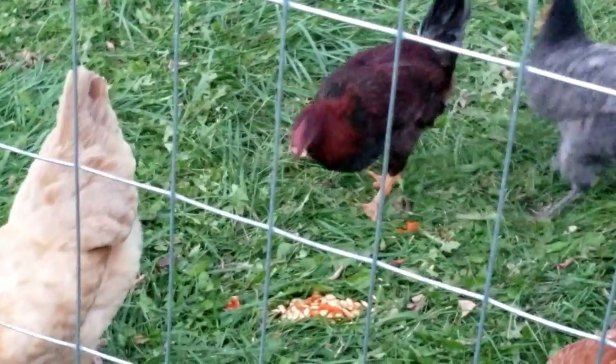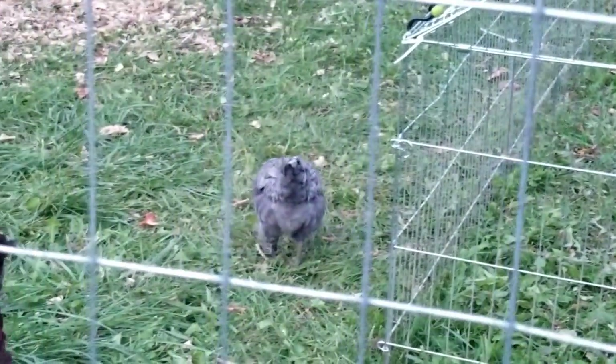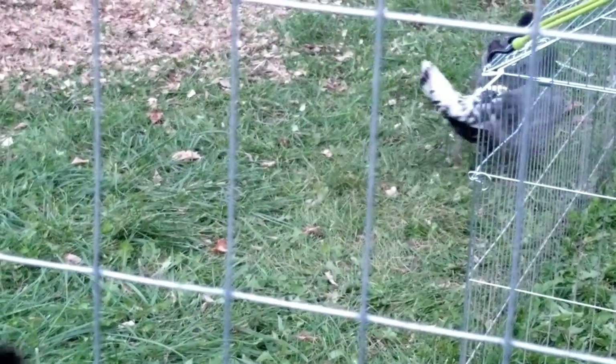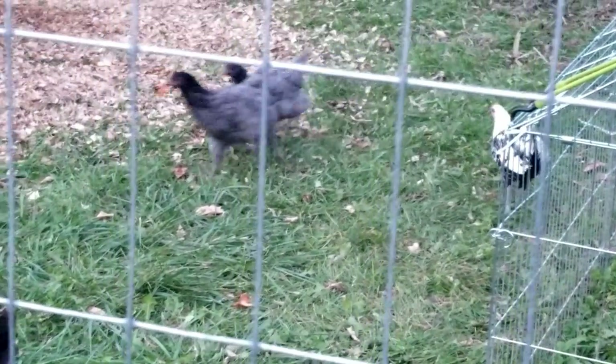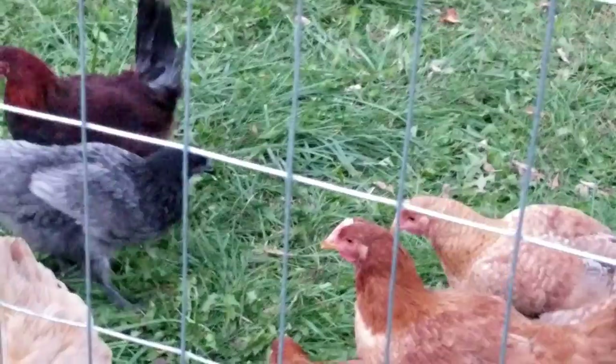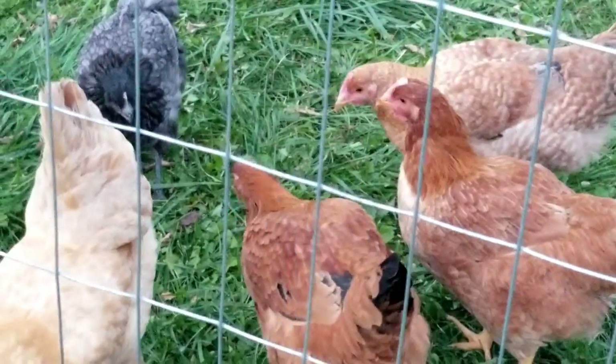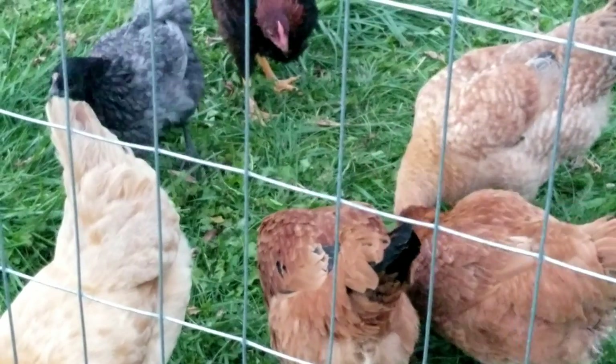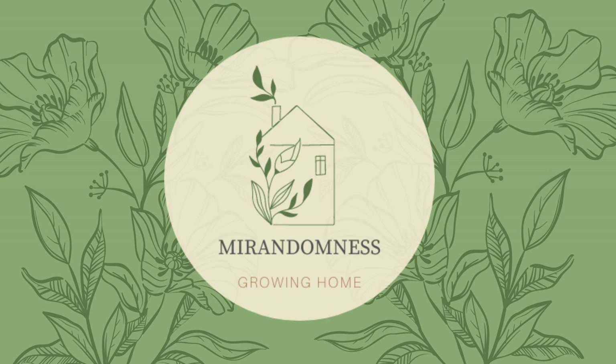Ginny just ran over here from across the yard! They're getting to the good stuff.